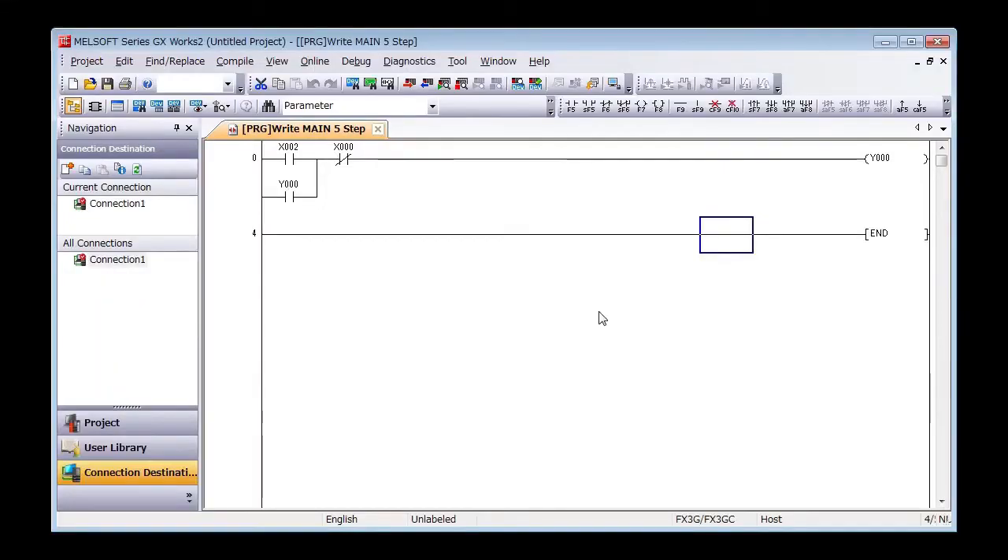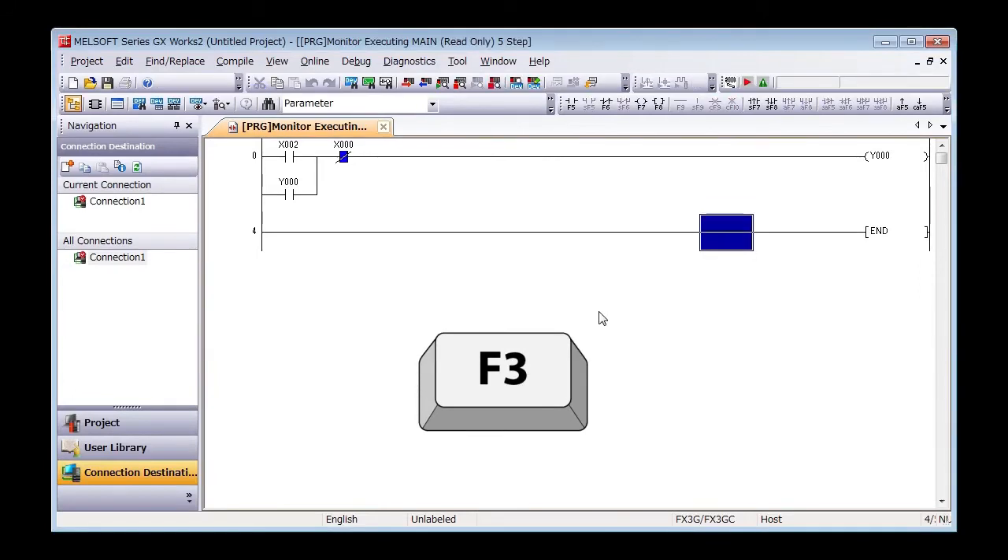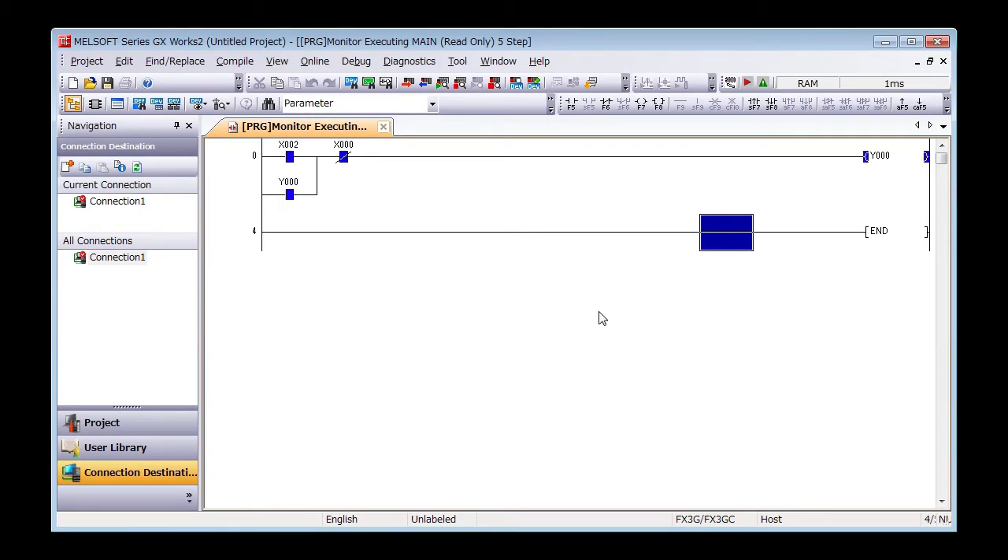What's happening in the PLC? Let's check. We can use monitor mode in GXWorks 2 to see what's going on. Press F3 on your computer. Do you see that the X0 contact turns blue? This blue means the contact is connected. Try turning X2 and X0 on and off and watch the monitor screen. When Y0 is driven, it stays driven until X0 breaks the connection.